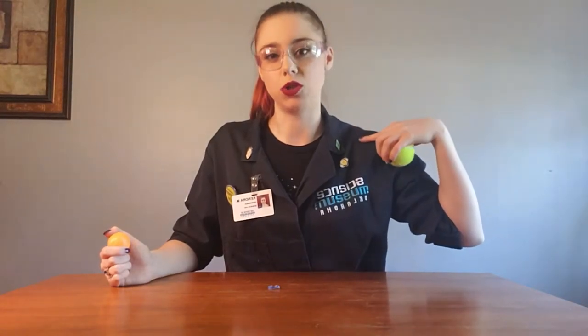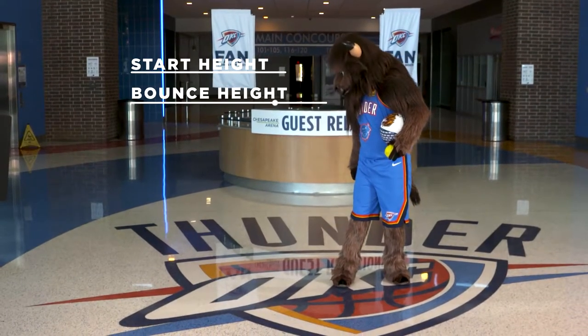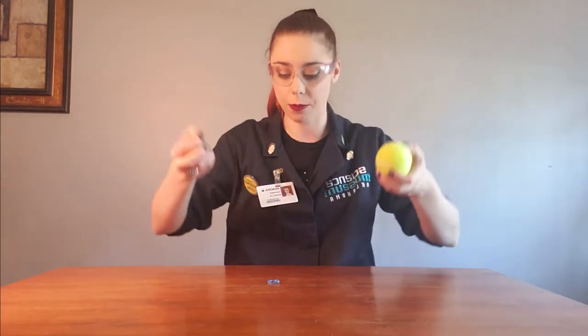Three, two, one. You'll notice it only bounced back up to about my shoulder, so maybe half of the height. Let's do the same thing with the ping-pong ball — three, two, one. Same deal, about halfway back up. So now we have our control test. We know about how high these balls can bounce back up.